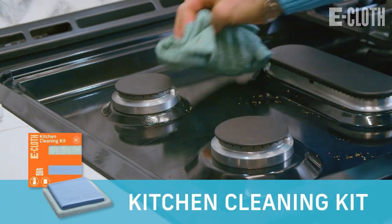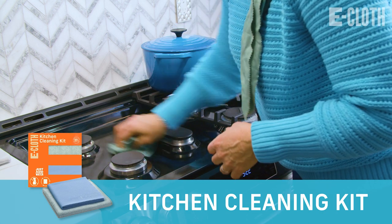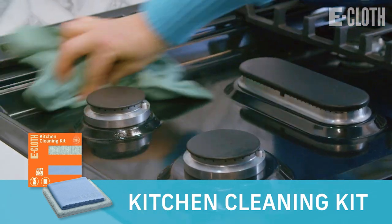Wipe down the counters and cooktop with the kitchen cleaning cloth and then follow it up with the glass and polishing cloth.